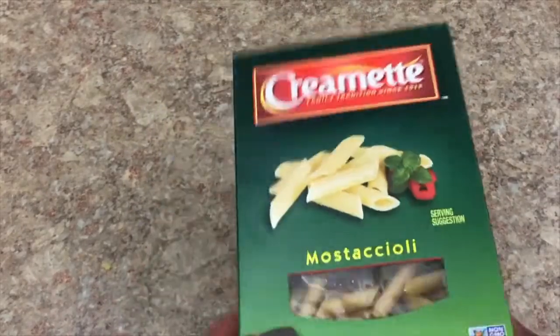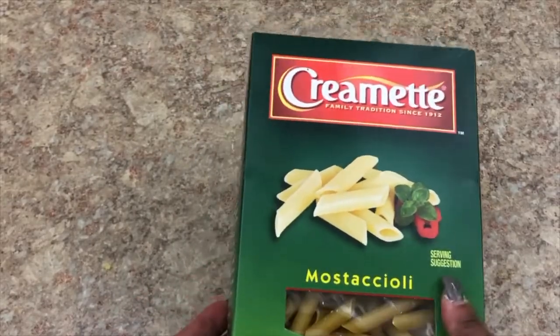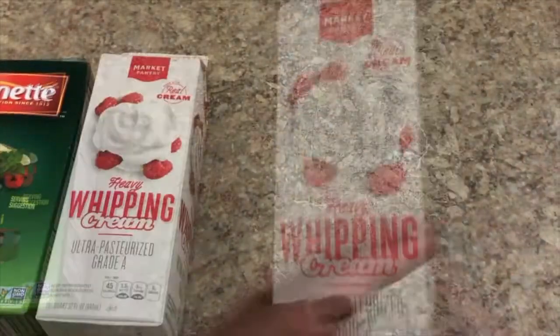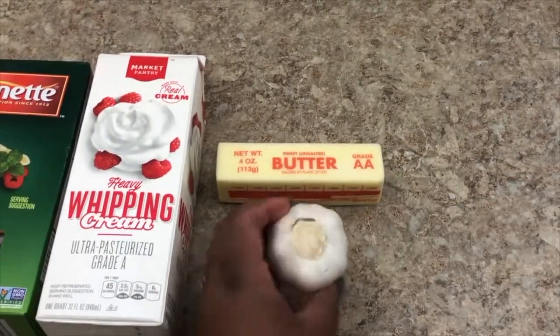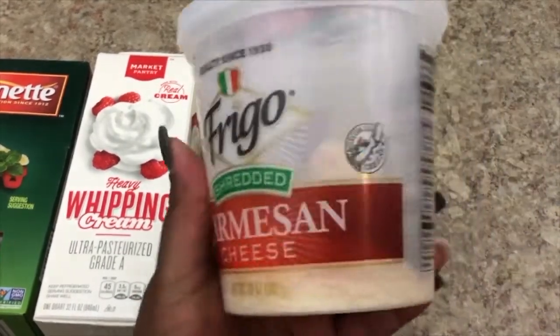So here are the items you're going to need. You're going to need some pasta — I'm using penne pasta, it says mostaccioli, but penne pasta is what it is. You're going to need some heavy whipping cream, some butter — not margarine or vegetable spread, just butter — some garlic depending on your liking, and some shredded Parmesan cheese.